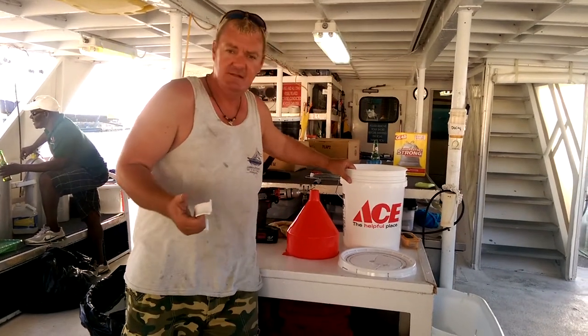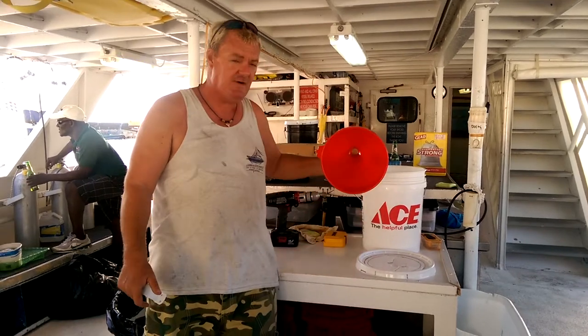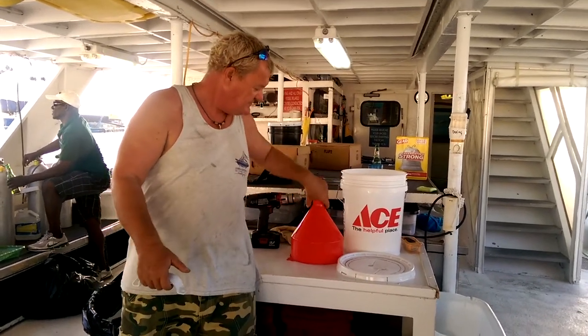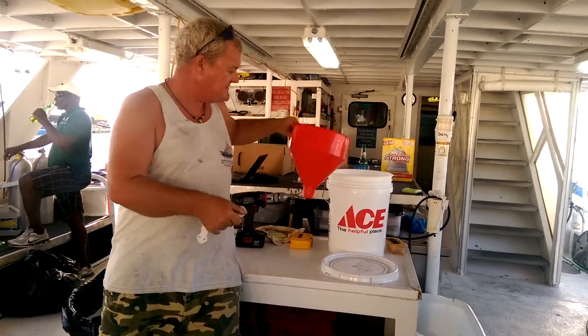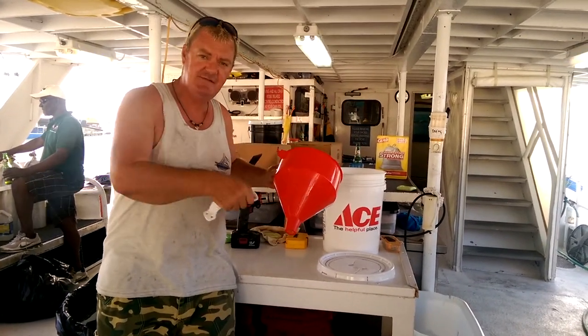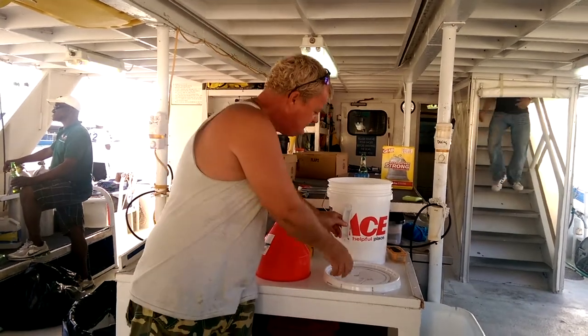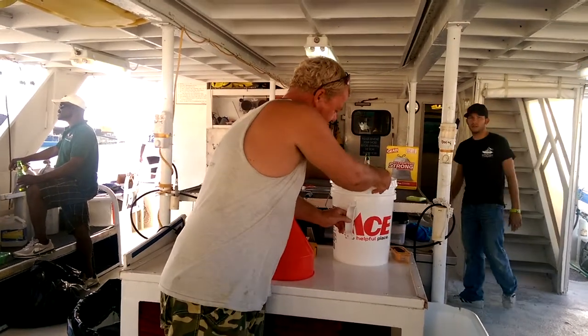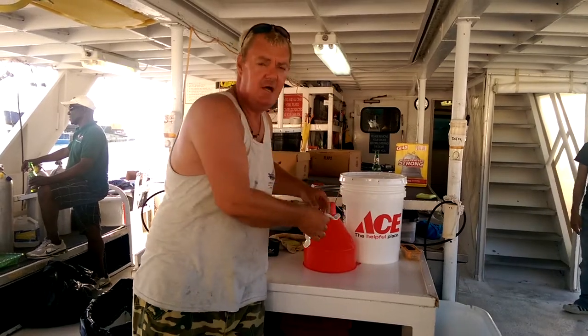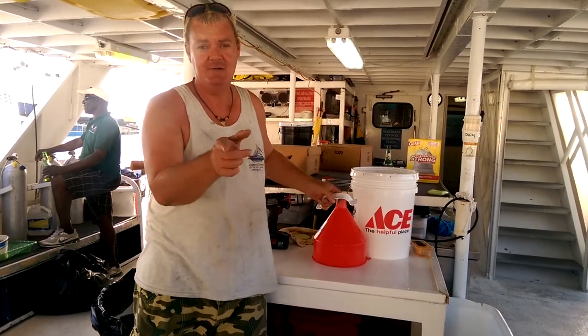Here we are. A five gallon drum with a lid. Just going to put that in there like that, and cut it so you can push the fish. And then a big handle goes on the side — something like that. Under 20 bucks. We're going to make it now and I'll do another one when it's made.